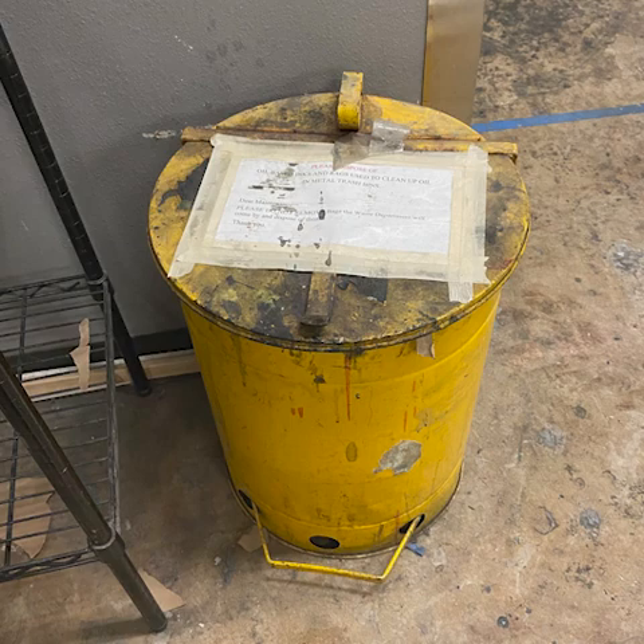If any ink dripped or smudged onto the table, be sure to wipe it down and clean up after yourself to prevent contamination for the next printer. Once everything is cleaned and wiped down, properly dispose of any paper towels or rags used with mineral spirits in the proper waste bin, which will be marked to indicate the correct disposal area.